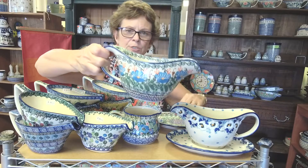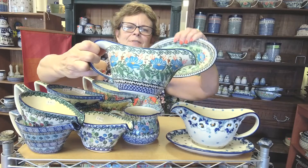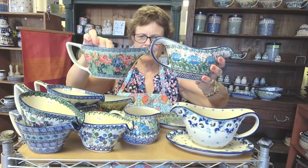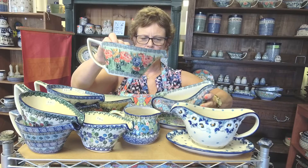And then I have this one which is the same shape and it is sale price. This is also a unicat pattern — kind of different colors as you can see, but such a wonderful shape. Size-wise, this one holds about two cups and this is about a cup and a half.